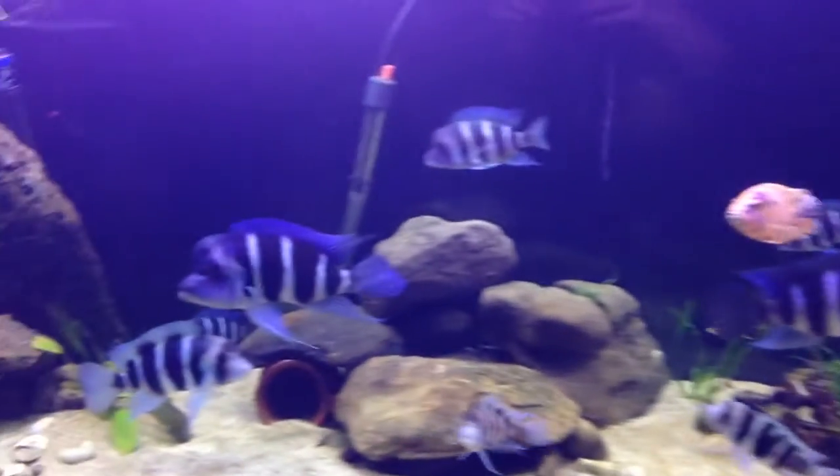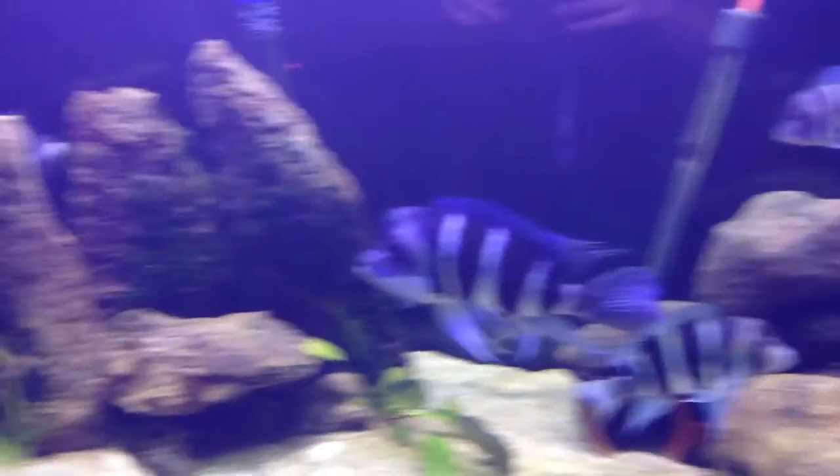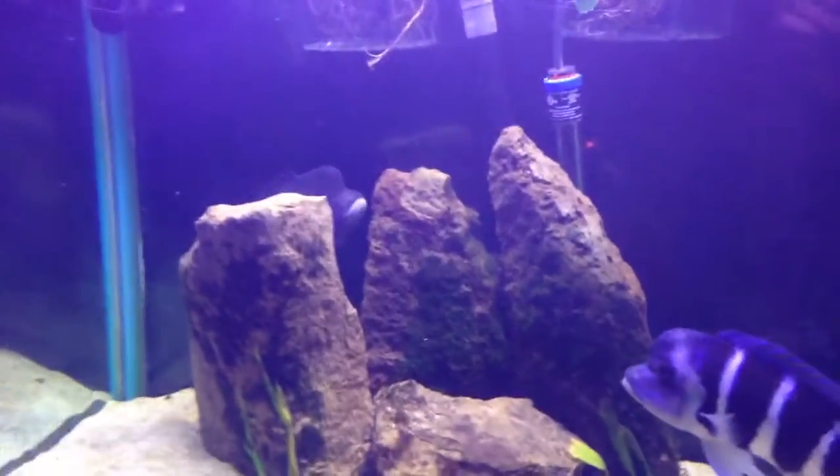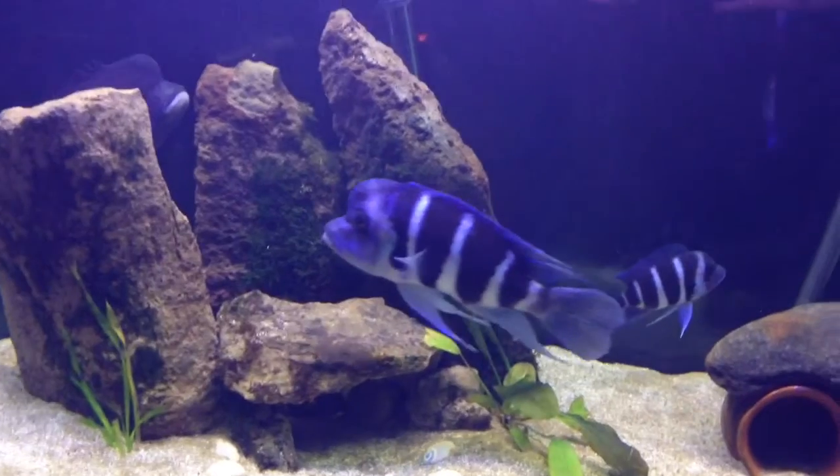Unless they want to chase each other. But I really, really like it. That's my alpha male right there. That's Hefe in the back. So yeah, I really, really like it.